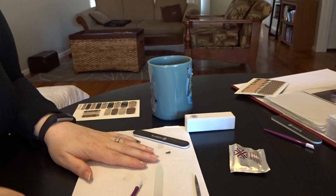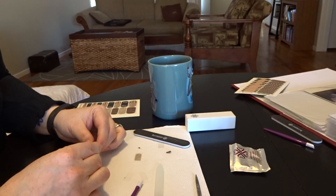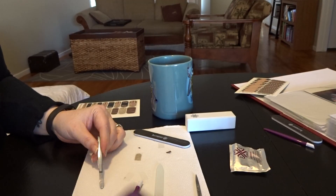Hi guys! It's Rachel with Nailhouse Rock. I'm an independent consultant for Jamboree Nails, and I just wanted to show you guys how I do my nails if you don't have a mini heater.